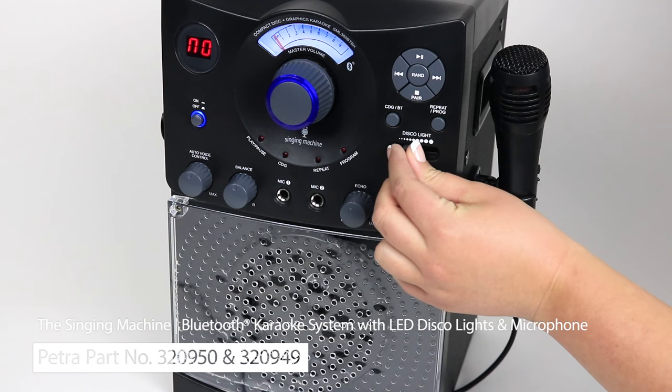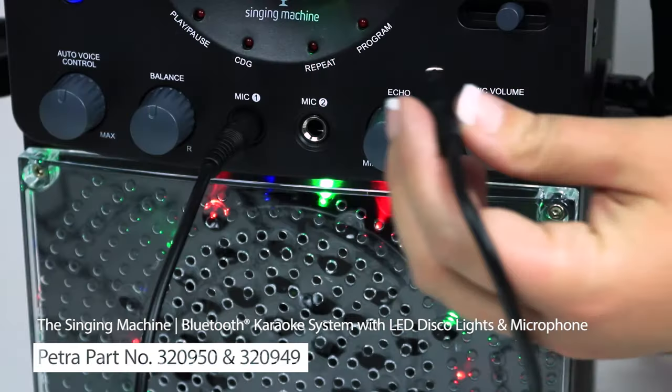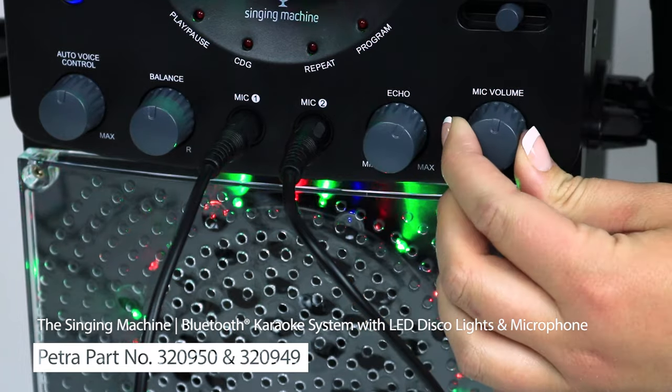This system features an LED disco light display, which can be controlled here. This large dial controls the master volume. You'll also notice two microphone inputs for a second singer. These knobs control the microphone volume and an echo effect.